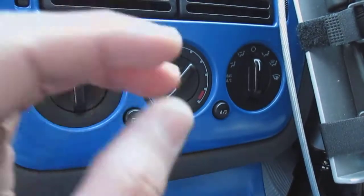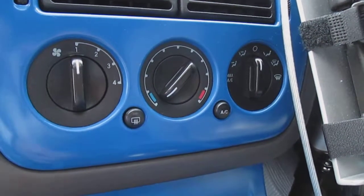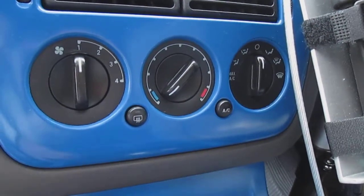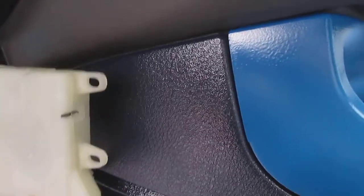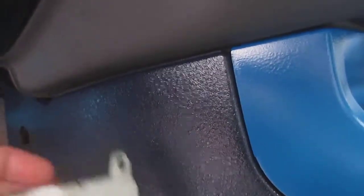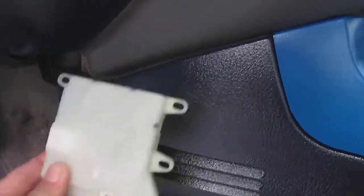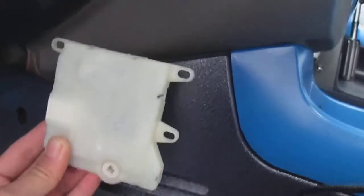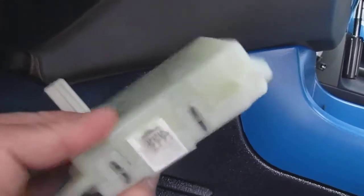I wasn't exactly sure what was going on, and looking it up, the cost to get it replaced was like 700 bucks. So I looked into it myself. The actuator is located somewhere here — the plug port will be right here, located around right there.